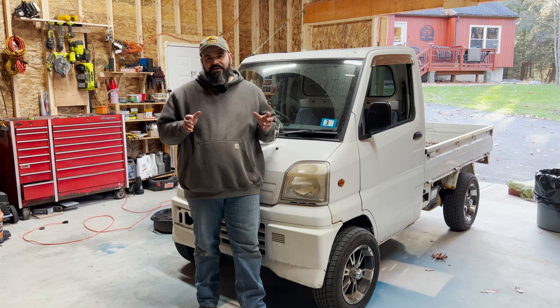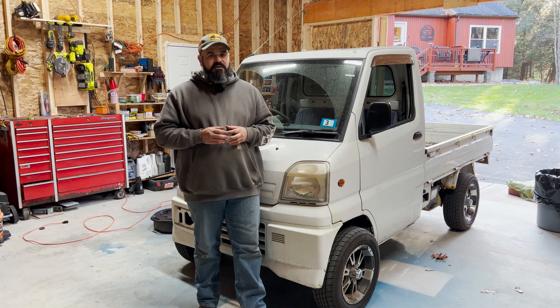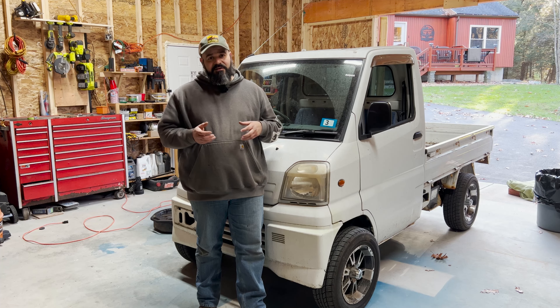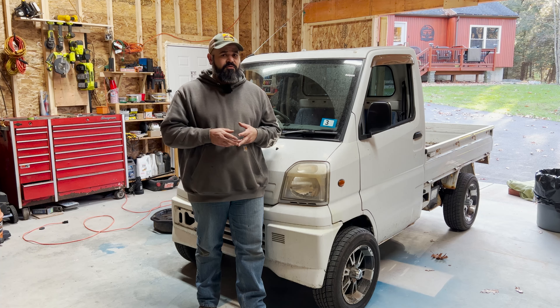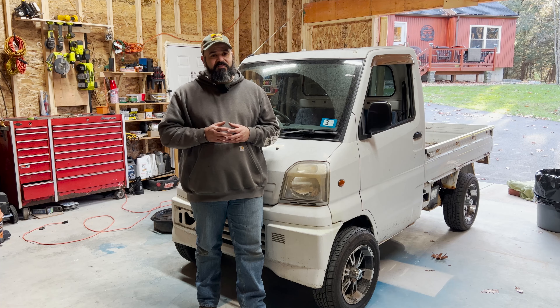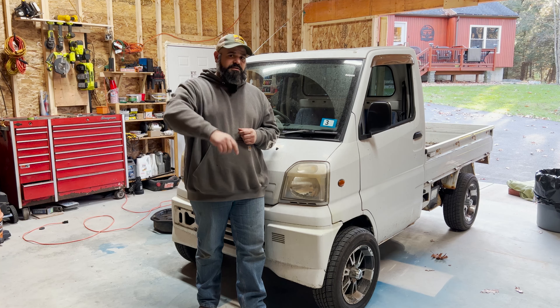Hey everyone, I want to thank you all for watching the first episode of Shop Chronicles here on My Random 603. I think this is a perfect opportunity to stop for this week. We got a lot done: we replaced the passenger side mirror, replaced the driver side door handle after ripping apart the entire door panel, and did a tune-up consisting of changing the air filter, doing a full oil change, and changing the spark plugs. I look forward to making many more of these episodes — if you have any feedback, put it in the comments below. Thanks again for watching, and I look forward to seeing you on the next one.